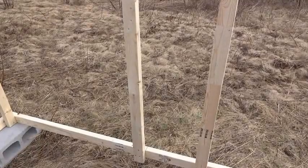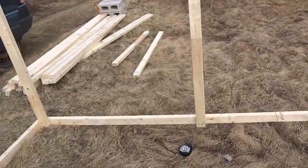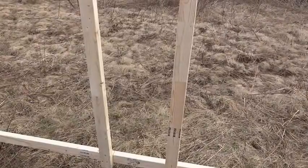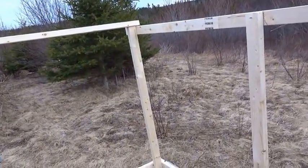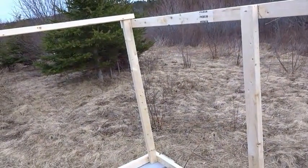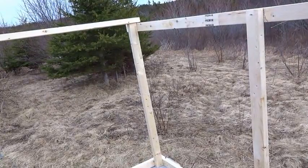As you can see we have some of the walls up for the chicken coop and we have no carpenter skills. We're just doing this the basic best way we know how and we'll show you the next step. We have the side walls up and we have the top to frame it in. We're going to skip to the next step and show you what that is.